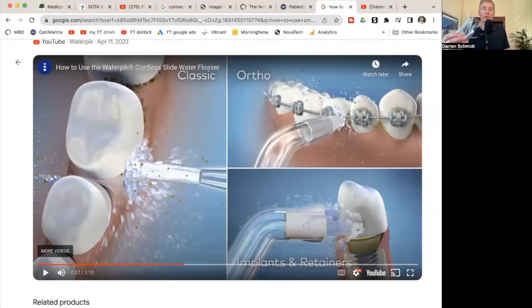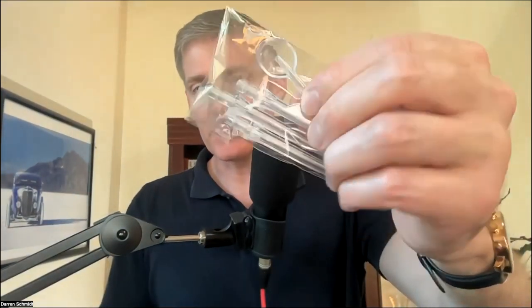The tip with the brush is for implants and retainers, the smaller tip is for braces, and the large classic tip is for normal teeth. There's actually one they don't show in the video — it's more like a spoon, so you can use that to scrape the tongue, or it'll shoot the water as a cascade — like a vertical stream coming right off that scoop.